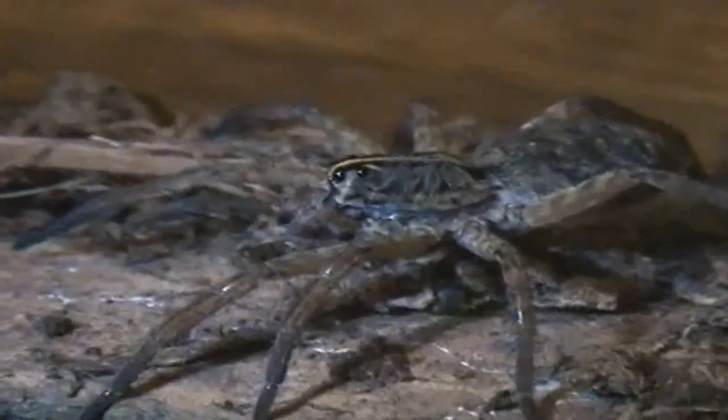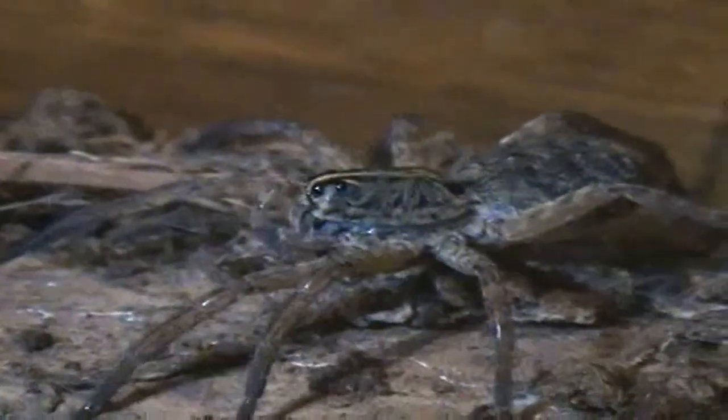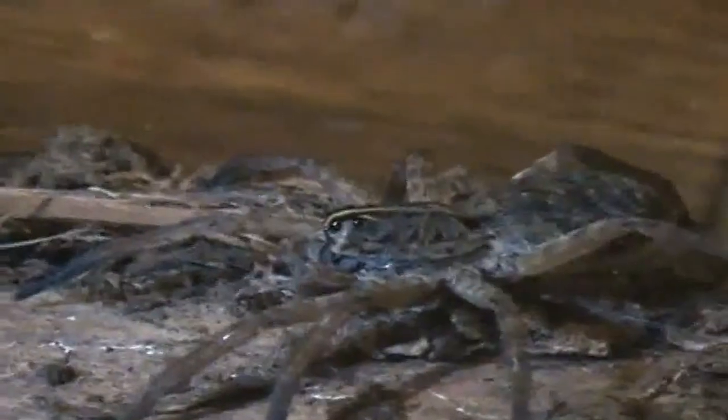There she is. Can't focus. There we go. You can see she's grooming herself, pretty much cleaning her pedipalps with her chelicerae.